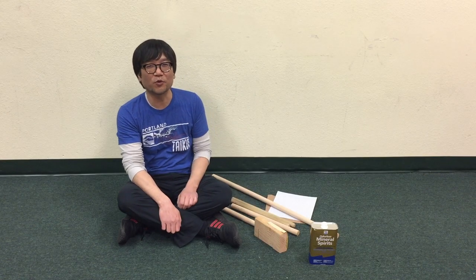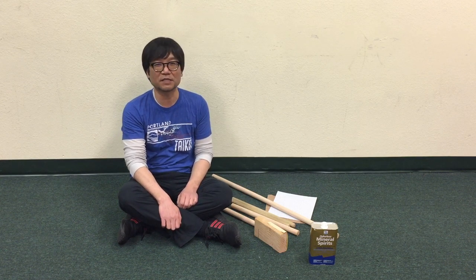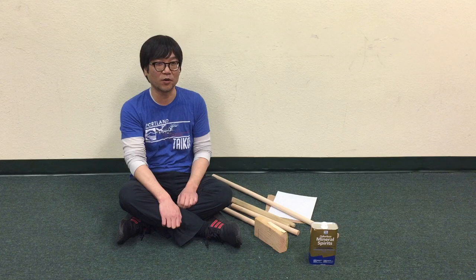Hi, my name is Win Kiyama with Portland Taiko, and this is a quick video tutorial on how to make bachi — practice sticks — at home.